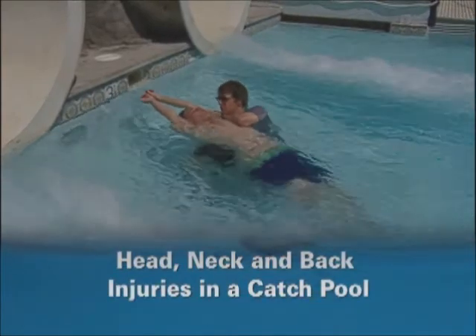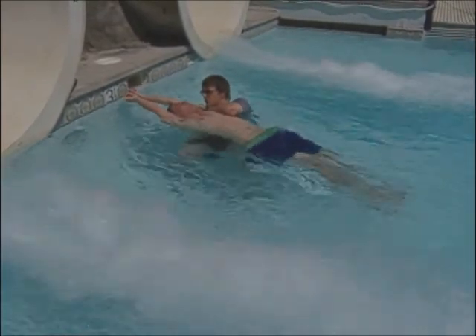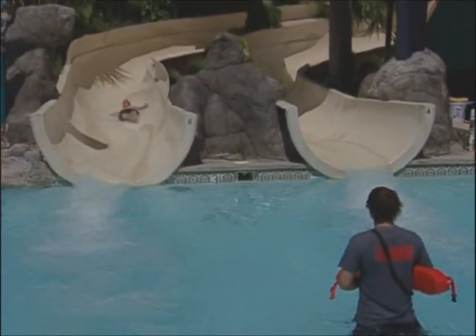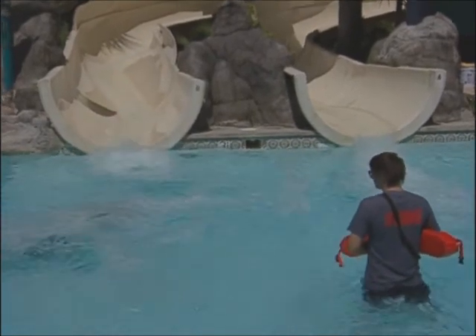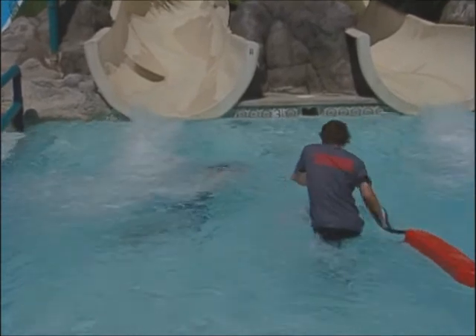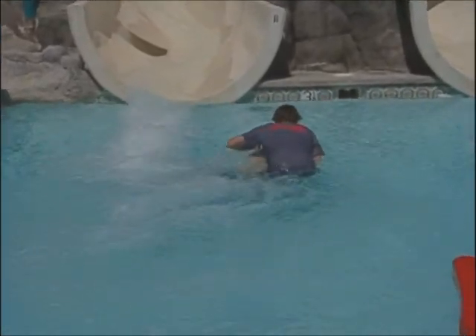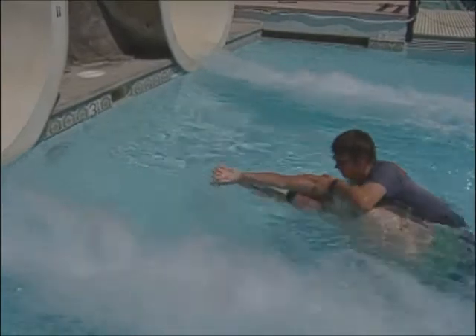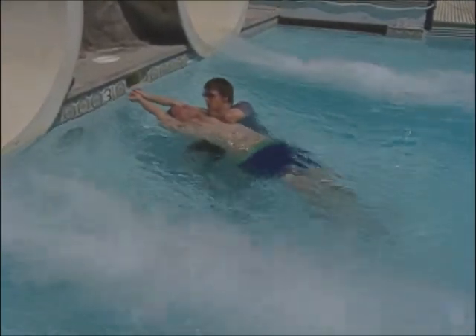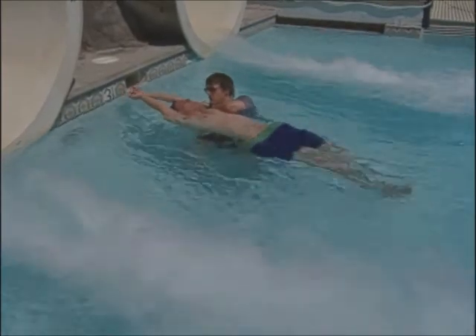If you suspect a head, neck, or back injury in the catch pool at the bottom of a water slide, immediately signal other lifeguards to stop sending riders and, if possible, turn off the flow of water. The water in a catch pool at the bottom of a slide moves with more force than in a winding river and can make it difficult to hold an injured victim still. Once you have the victim stabilized and turned face up, move him to the calmest water in the catch pool. Follow your facility's procedures for placing and securing the victim on a backboard and removing him from the water.